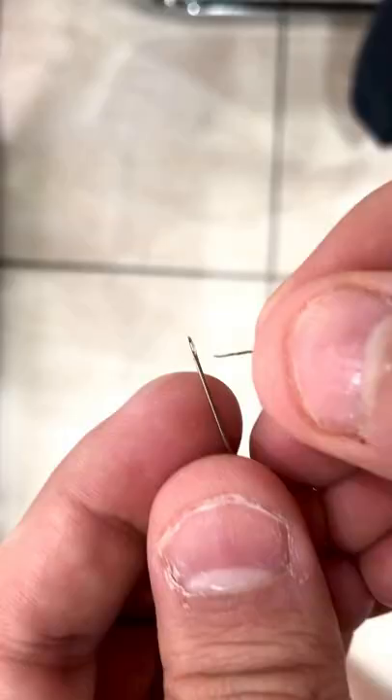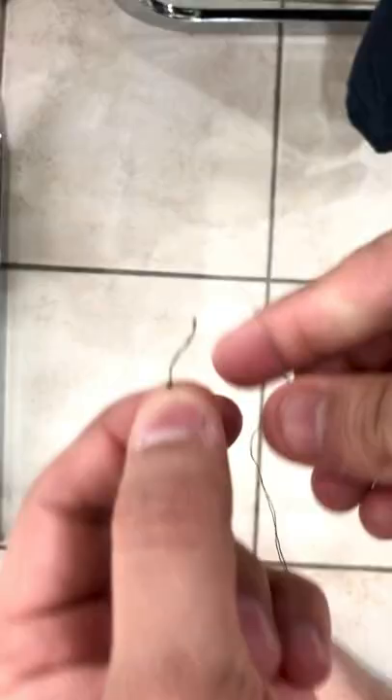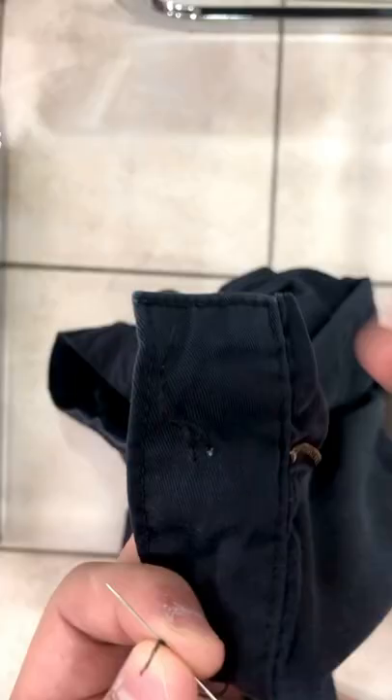Step one is to put the thread through the needle's hole. Once you've done it, extend it as much as you want and then put a knot on the back of it. You might have to do a couple of knots, enough for it to be thicker than the needle's size, just so it holds.